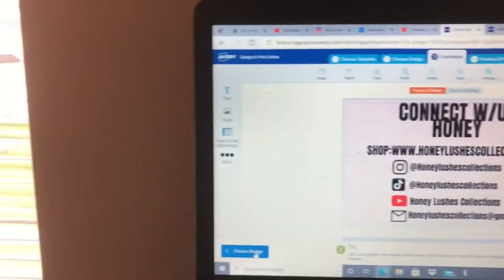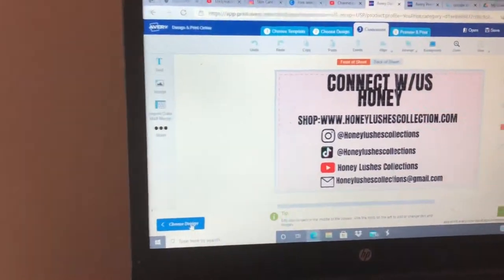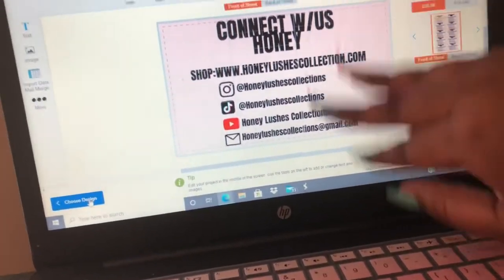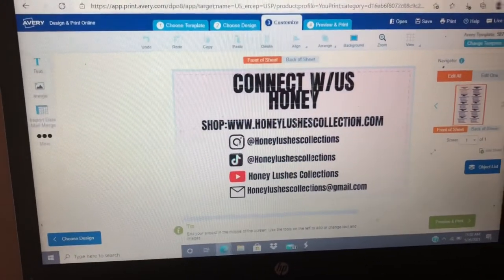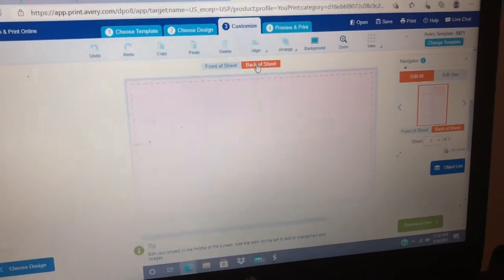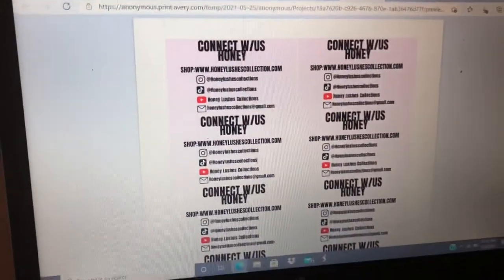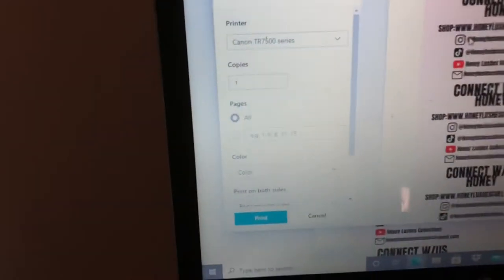This is basically how I customize my business cards - I use Canva to design them. I put my shop URL, www.honeylusciouscollection.com, at the bottom on purpose because it looks different. This is the front of the sheet, and then the back of the sheet is just plain pink because I didn't want one side pink and one side white. I downloaded the PDF and I'm going to print it out.